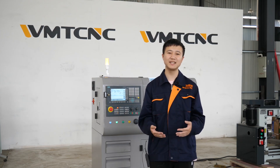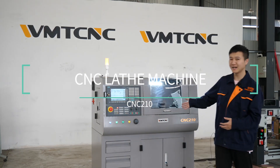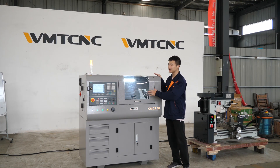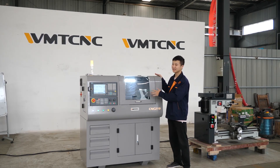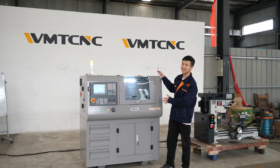After introducing our company, let's get back to business and show you the leading character today. It's behind me — the CNC 210. The CNC 210 is mainly used for metal cutting, and this machine is designed for school or small workpiece use. You can see the color of the whole machine is green, and if you like any other color, we can make it for you.